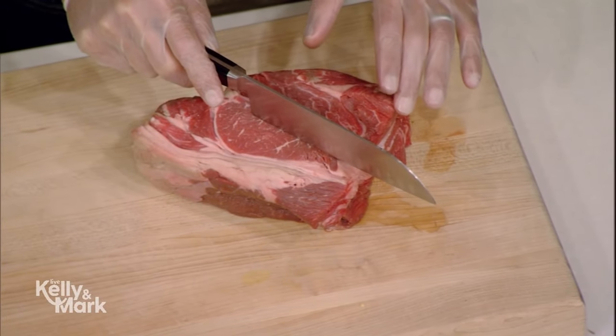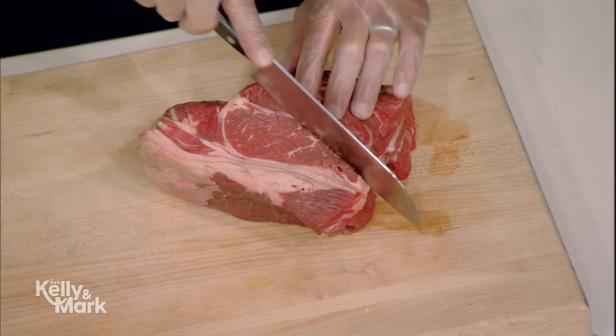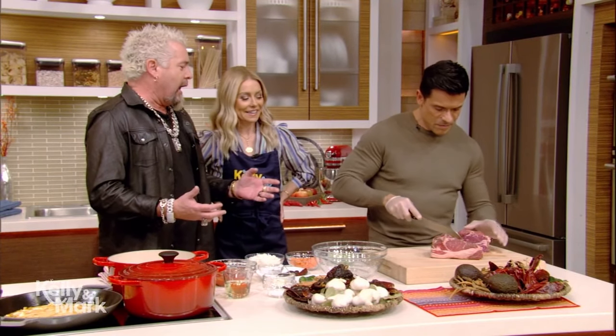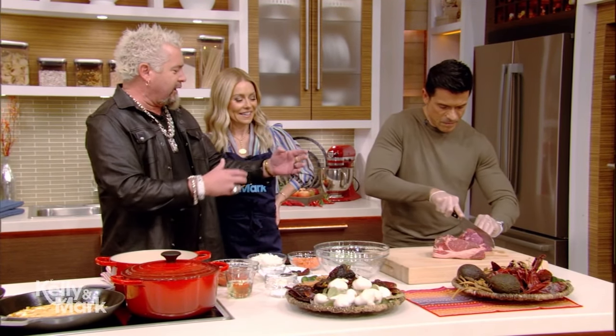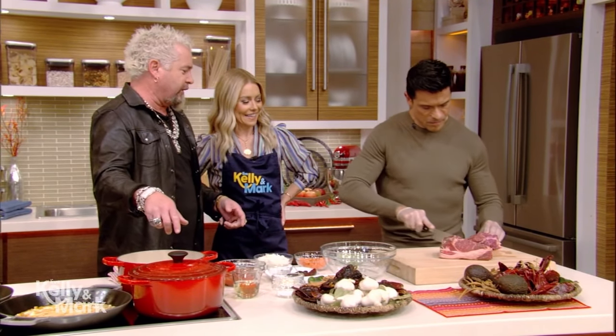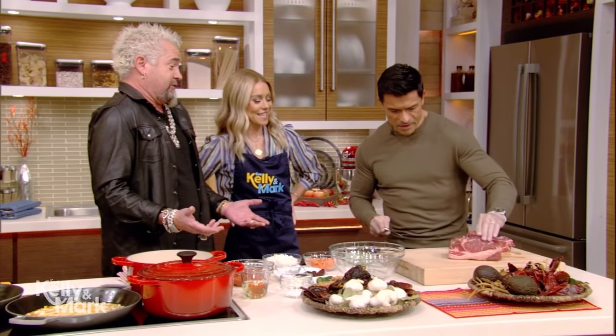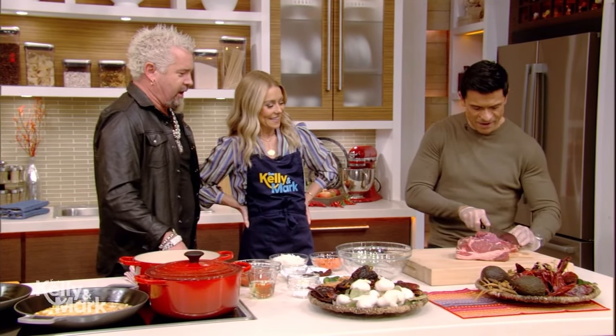To get things started, let's have you start cutting this chuck into about two-inch by two-inch cubes. The key to this is the chuck is a great piece of meat — there's tons of flavor. Typically it gets ground up; that's what you see a lot of burgers made from. A lot of connective tissue, a lot of inner muscle pieces, but it'll get really tough. We're going to go low and slow in the Dutch oven for a couple of hours.